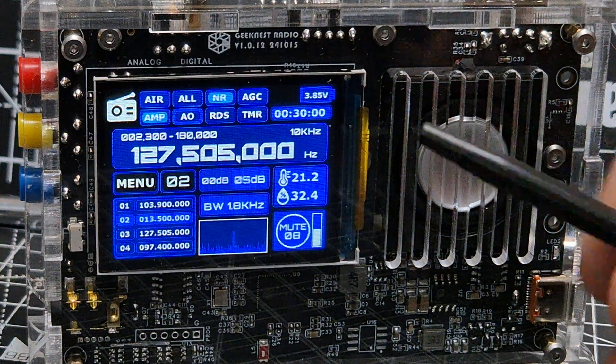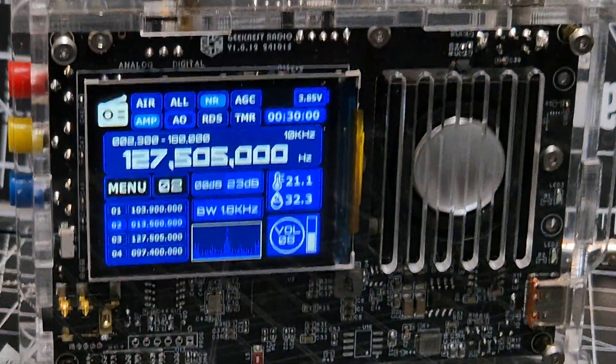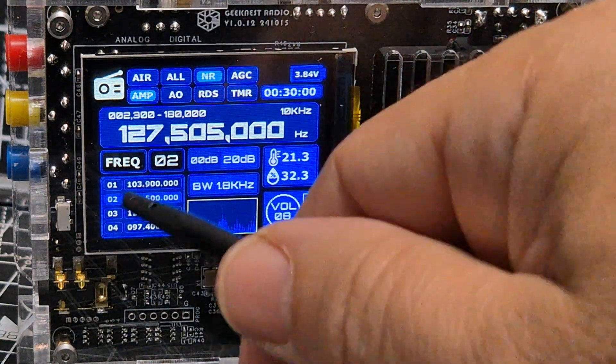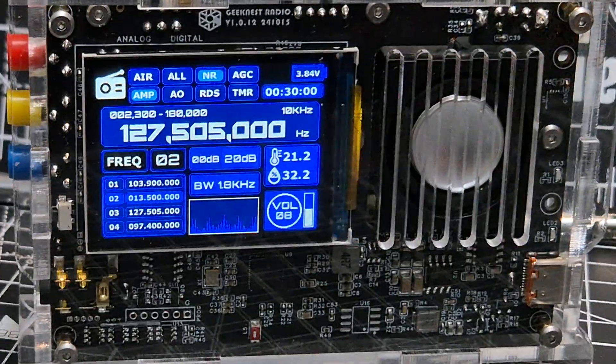Once you've done that, it's about tuning. What we're going to do is press the big black knob again and keep pressing down until it says 'frequency'. Now in frequency mode, you can change the step of frequency adjustment.